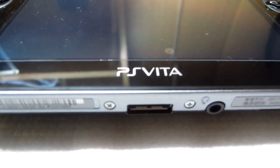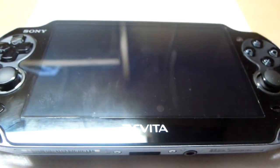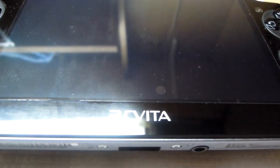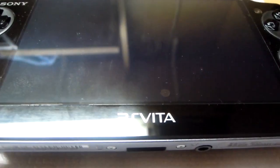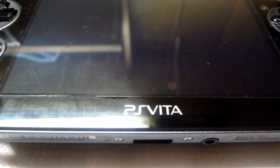Hello guys, this is Madi here and this video is a continuation to my unboxing video of the Vita. First of all, I would like to thank all of you who have watched my videos, subscribed to my channel, or have given any recommendations or feedback.